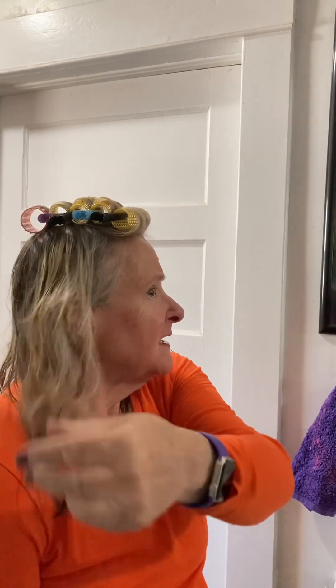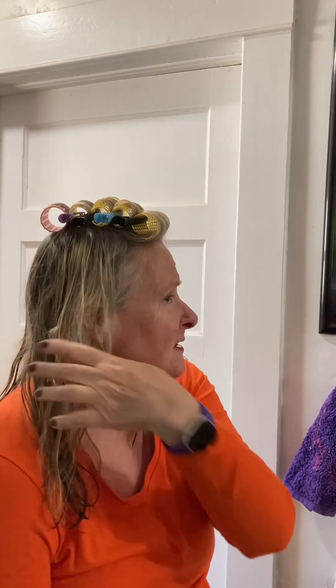Hello everyone. I wanted to give you some tips on the rollers that I've learned in the meantime. I've gone from not combing out my hair thoroughly when I roll it up — it seems to be less breakage.